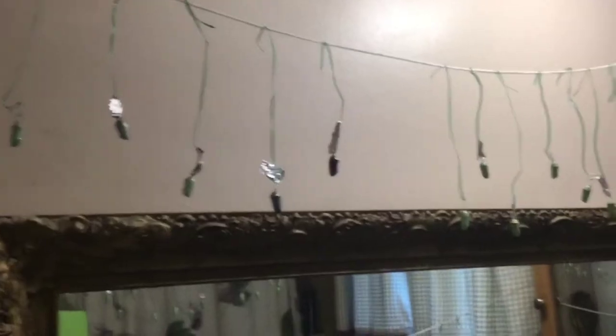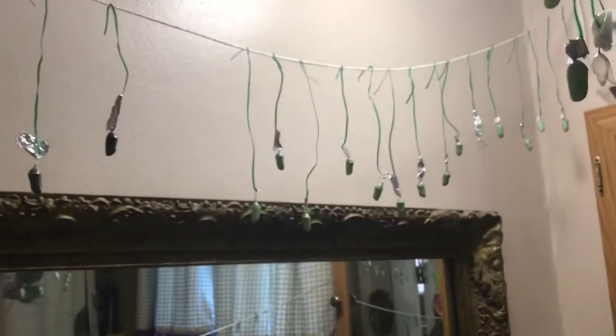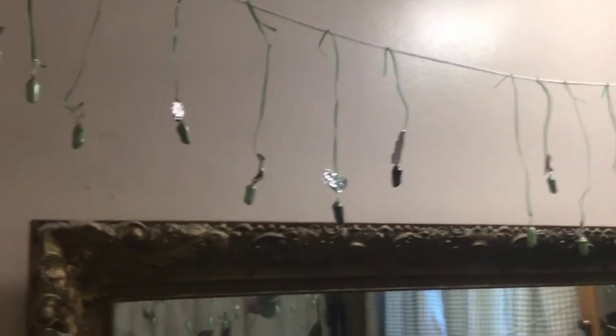Good morning from Monarchs of Mannington. This video is going to be an instructional video on how to move chrysalises. I'm going to show you how I move chrysalises — there are many different ways to do it.